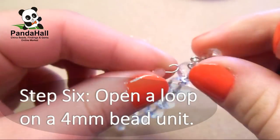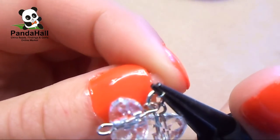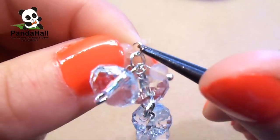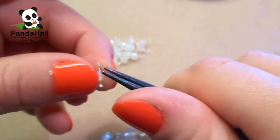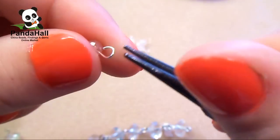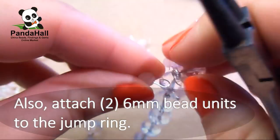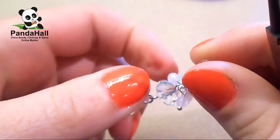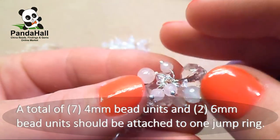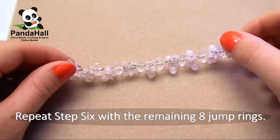Step 6. Open a loop on a 4mm bead unit and attach the loop to a jump ring on the beaded chain, then close the loop. Attach 6 more 4mm bead units to the same jump ring. Also attach 2 6mm bead units to the same jump ring. A total of 7 4mm bead units and 2 6mm bead units should be attached to the one jump ring. Repeat step 6 with the remaining 8 jump rings.